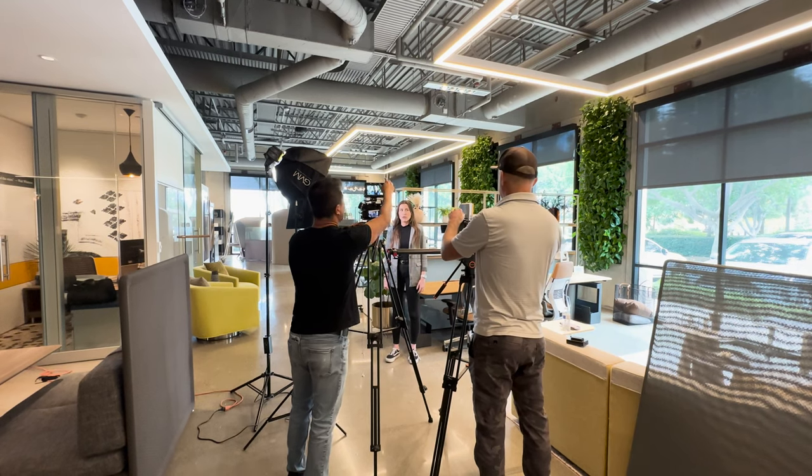Tip number one: cameras. I highly recommend using at least two cameras for your interview video. There are times I've come with just one camera because I'm shooting solo on a small project, and sometimes I get lazy and just bring one camera — but that's a bad idea. Always bring two cameras. The first angle is going to be medium, whether from the chest to the head or a little bit wider.